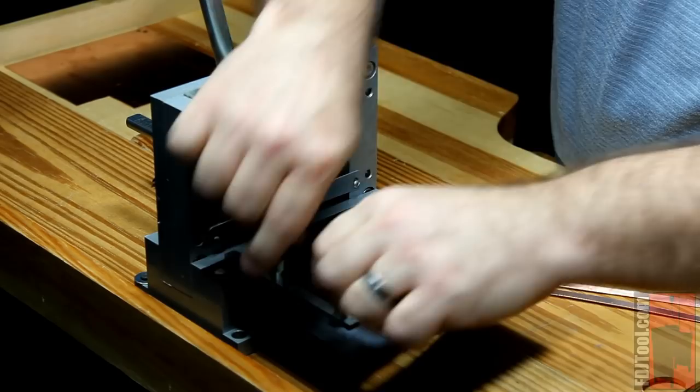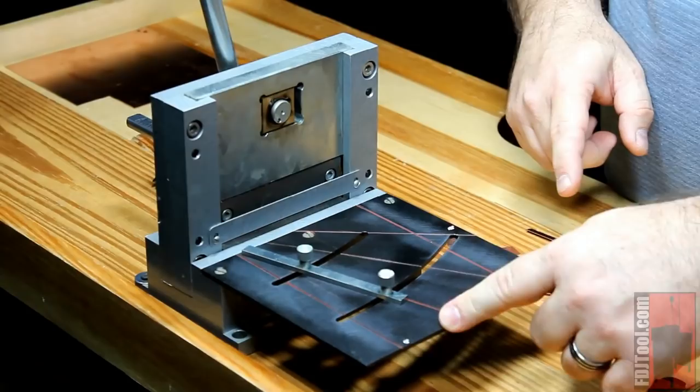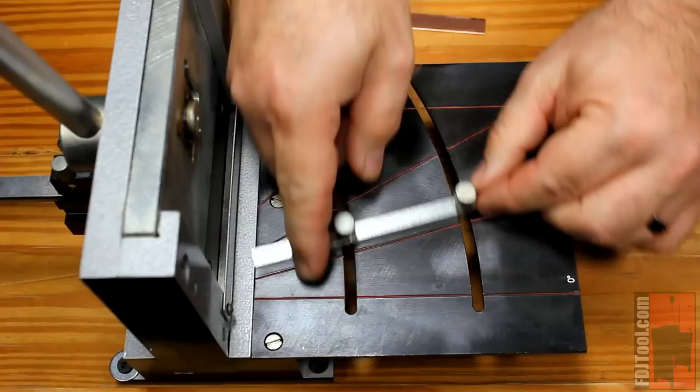I defy you to do that with a saw that quickly. But that's not where the four-inch stops in its usefulness. By simply taking this guide and unscrewing it, you can move it to markings on the platform to different degrees if you need to cut something at an angle. It's got pre-marked positions at 0, 15, 30, and 45 degrees — common angles that might be useful in making something.